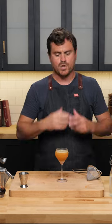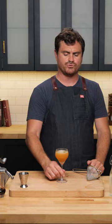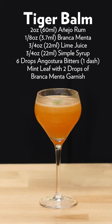You really get the vibrancy of that rum, you taste the Menta — it almost serves to enhance the rum a little bit — and you get that nice menthol aftertaste, a little bit of spice from the Angostura bitters. Obviously this is a play on a daiquiri, which is a nice simple drink. So there you have it, my friends: the Tiger Balm.